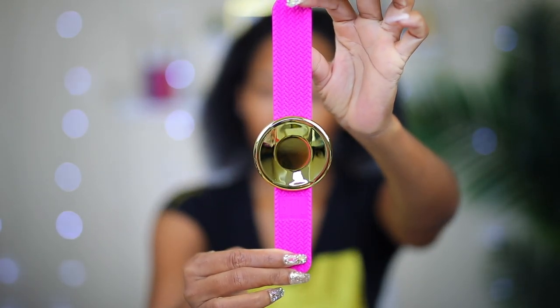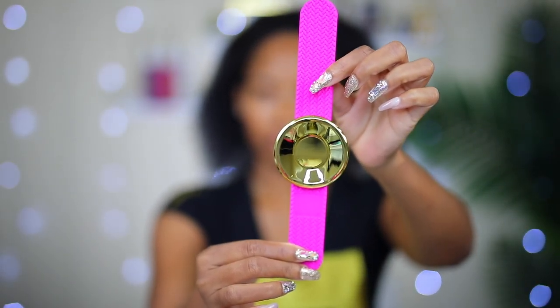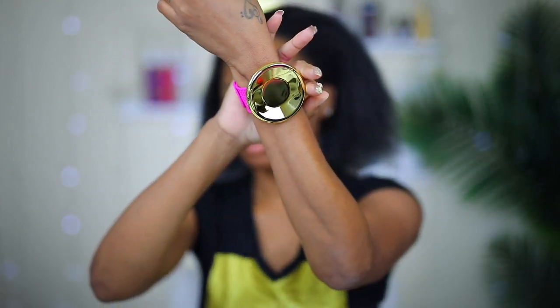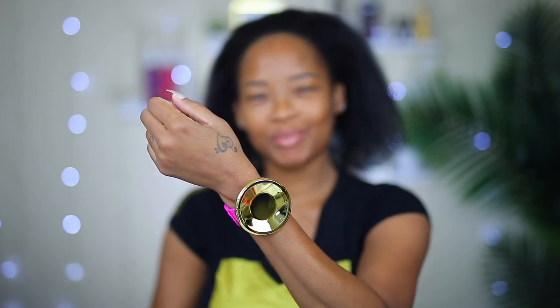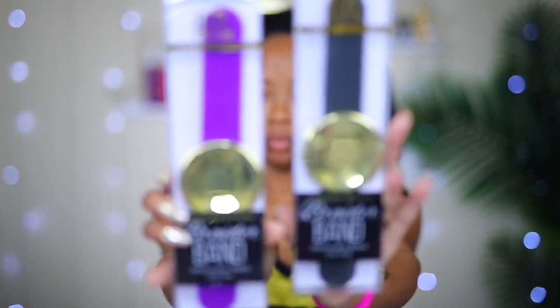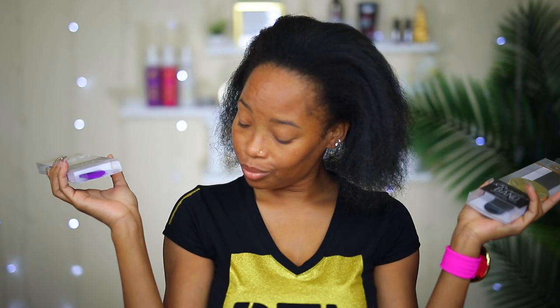I'm also going to be giving away two of them to you guys, so definitely stay tuned to see how you could win. I took it out the package to give you a closer look — that little gold part I'm touching is like a little cup where I'm going to put my jam. It goes on your arm so easily, just slap it on. The size is one size fits all and it looks so cute and fancy. They come in three different colors: pink, purple, and black. For the giveaway, let me know what color you want. At the end of the video I'm going to ask a question — you comment below and that's how you win.